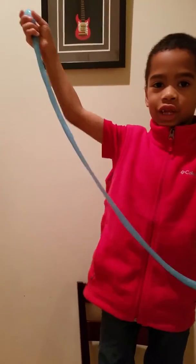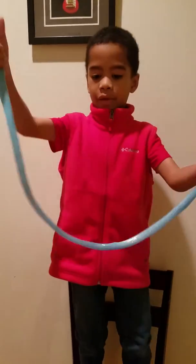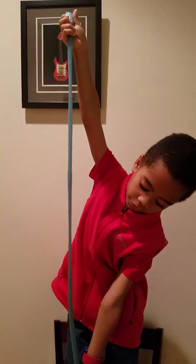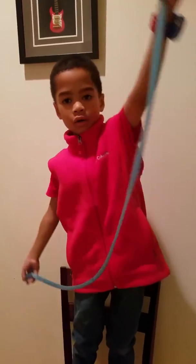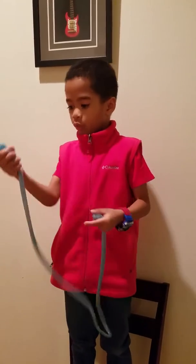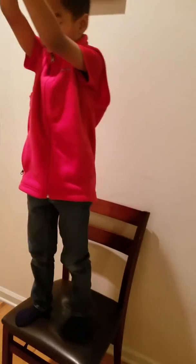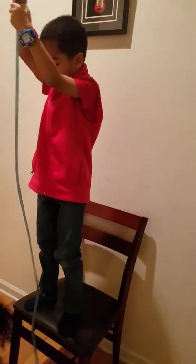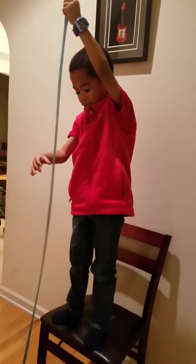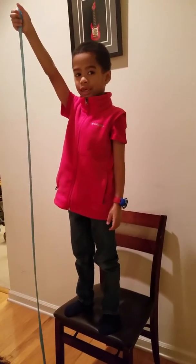Do you know why I have this slime here? Because it's super stretchy when I hold one of the edges — this edge or this edge. It's really skinny when you hold one of the edges. That's why I'm standing on a chair here to show you how skinny this is. Hannah, don't mess up this science experiment, okay? It never stops getting skinny.